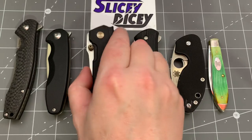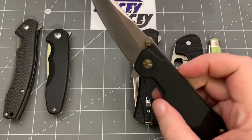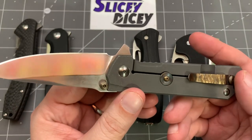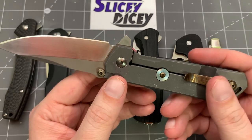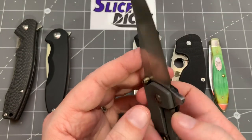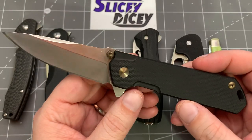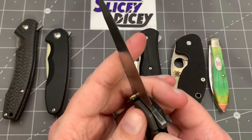Next up we have the Boker Kihon — I hope I'm pronouncing that right. This one has been modified by JT's Knife Life and it looks really good. The modified D2 is awesome. I love that pocket clip with the kind of hammered finish and little bronze touches — a very pretty knife. Ergonomically it's pretty good and I do really like it, but the flipping action isn't that amazing, and I'm just not a Boker guy, so that one's out — definitely not keeping that one.